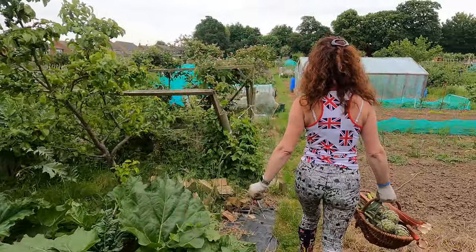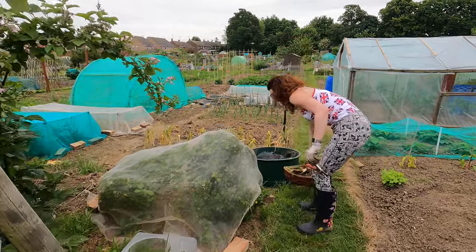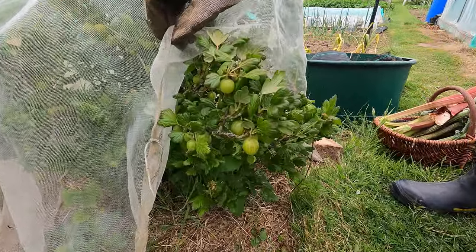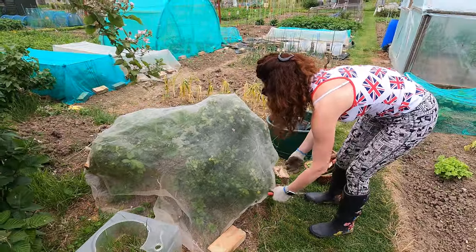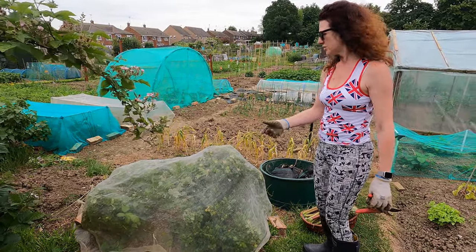As we move down, the gooseberries are looking absolutely fantastic. I can harvest these but I'm not going to today. If you've got gooseberries, do cover them because the birds will have them if you don't. You can leave them on longer and they sweeten up more. I will get them off at some point in June, just not today.